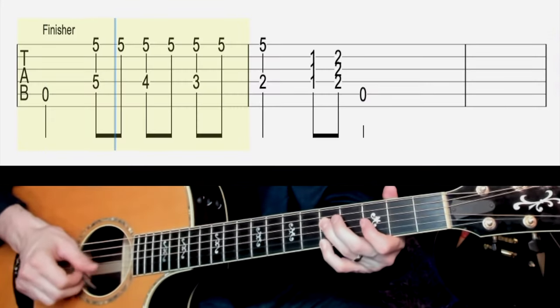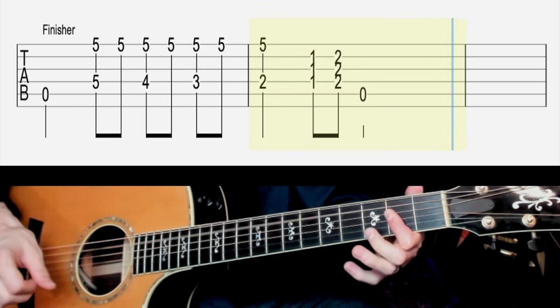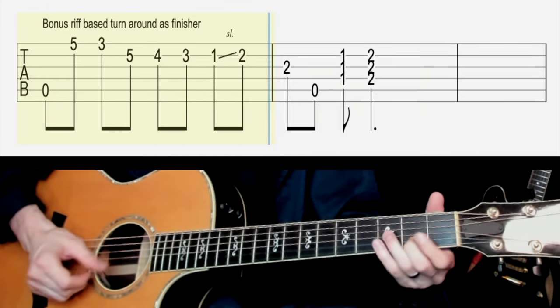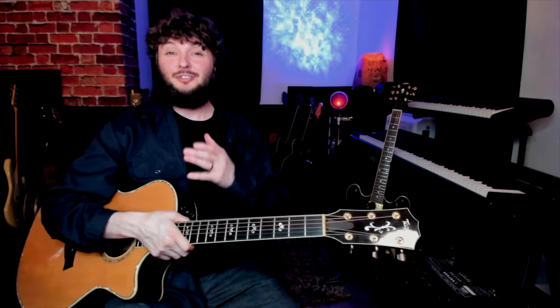Now let's do that finisher example. We're first going to do the basic descending one and then we'll do the riff-based one. One, two, three, four. Now finally, the riff-based finisher one. One, two, three, four. These are really great for your playing, and if you're curious about how you can start to put this in context of actual 12-bar blues, check out this video over here and I'll show you how to do that. I'll see you guys there.